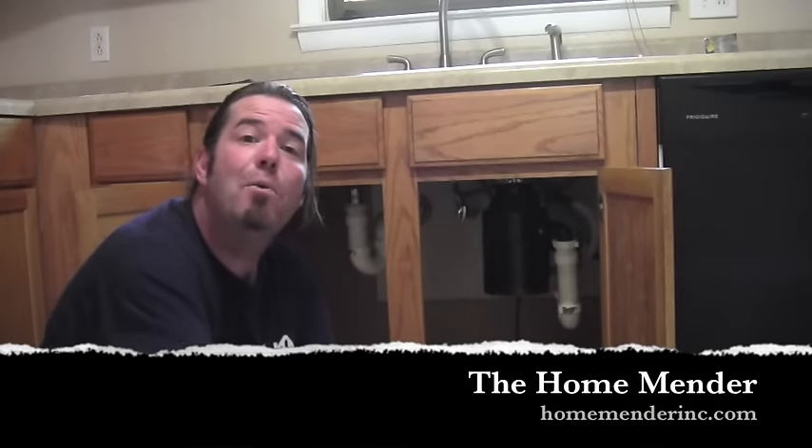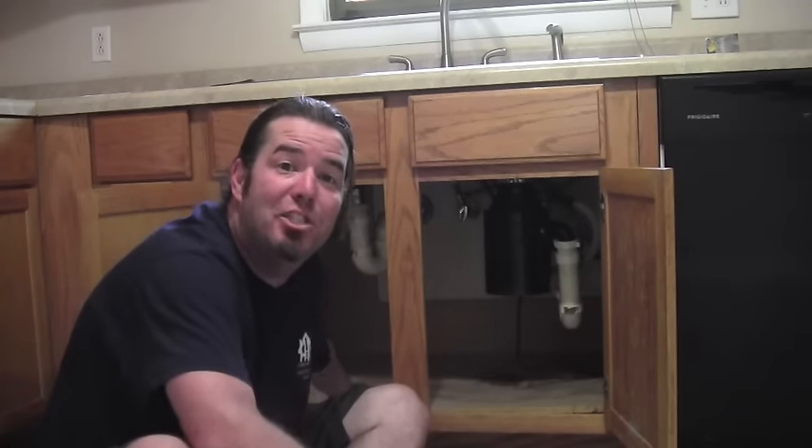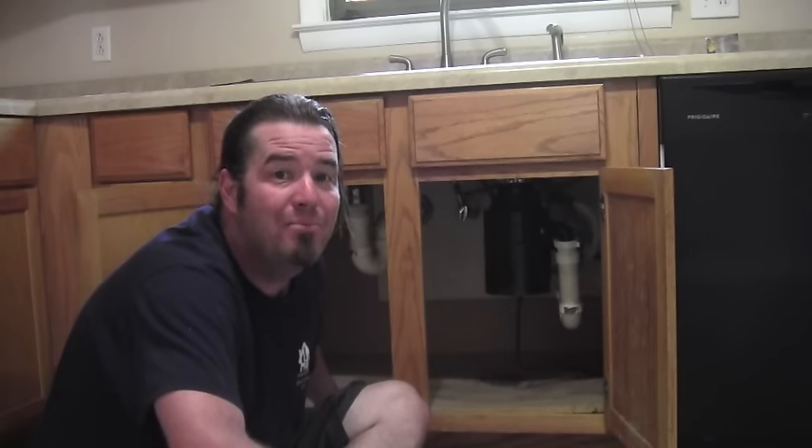Hello, this is Dustin with Home Mender, and today we're going to tackle a common problem. The base cabinet under my kitchen sink is rotted out. This one's gross and mildewed — it's got to be changed. I'm going to show you how. Let's get to it.